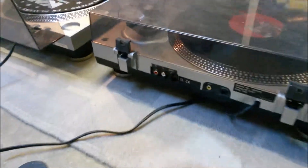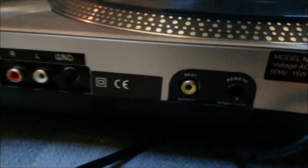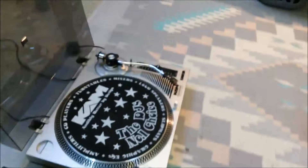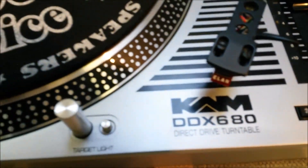Not much else to say about them except around the back: you've got your mains input, your stereo output and a ground by way of phono plugs, a beat output, and a remote start/stop input so you can link it to something else to do remote start/stop. If you do your research you'll be able to find out more about the CAM DDX680 direct drive turntable.